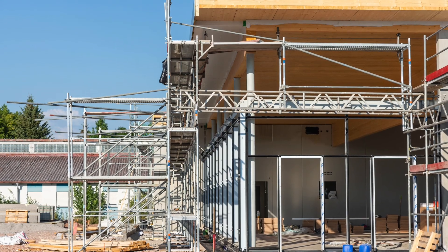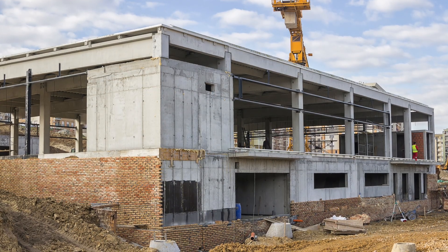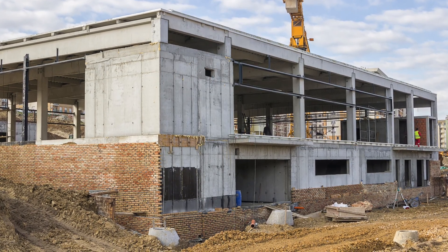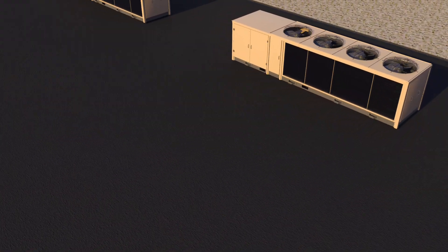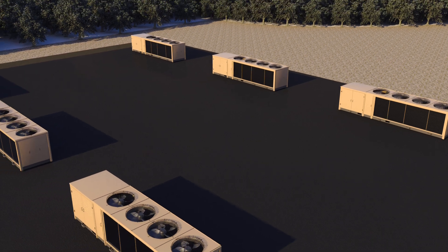Whether you're building a new store or retrofitting an existing one, you need to control costs and maximize valuable floor space. To realize these benefits, many stores use a small and flexible distributed refrigeration system instead of a central system.